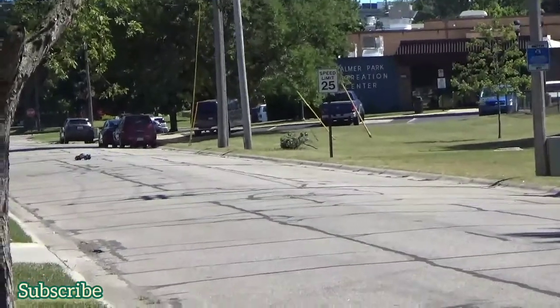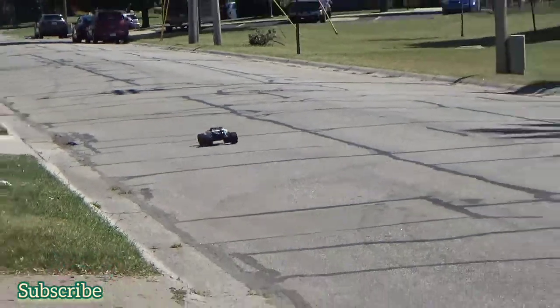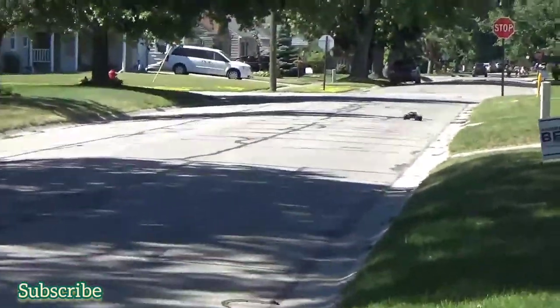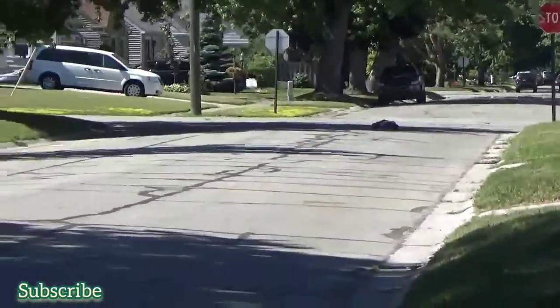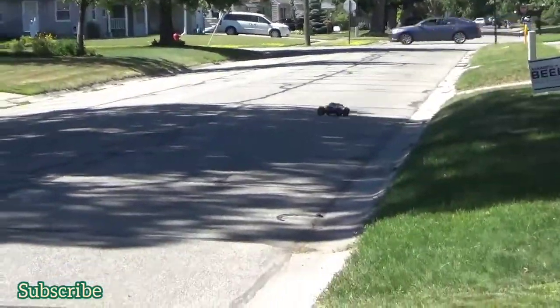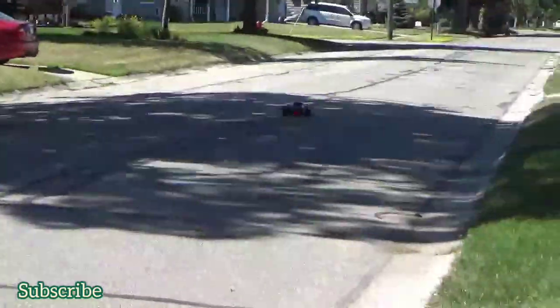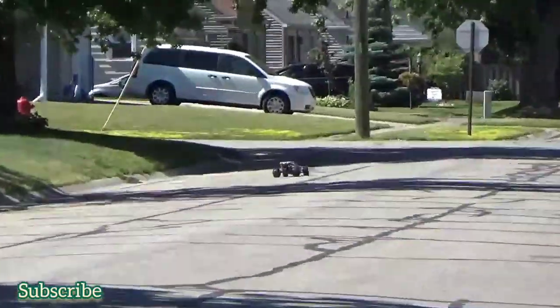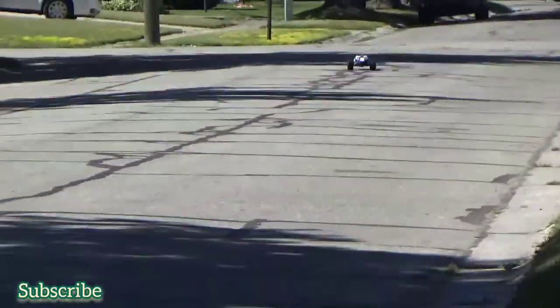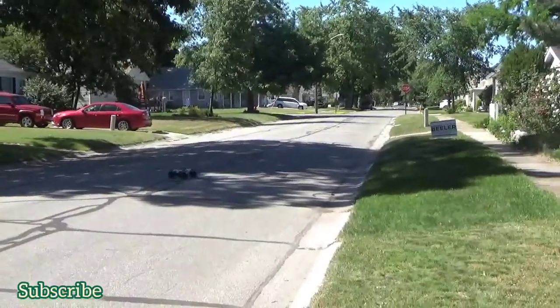I think I'm going to have to change my ratings now that we've got the new tires on it. Before I would say the speed was an eight — I'm going to have to give it a nine now. Handling was a seven because it kept flipping; it doesn't seem to be doing that now. Like a different machine. Handling, I'm going to have to put it at a nine.